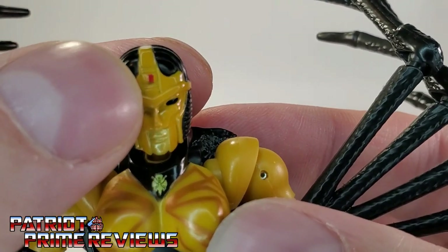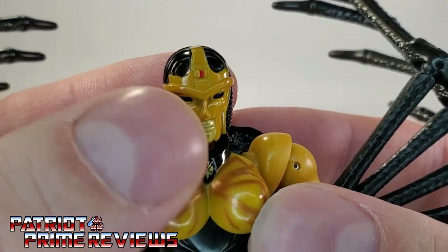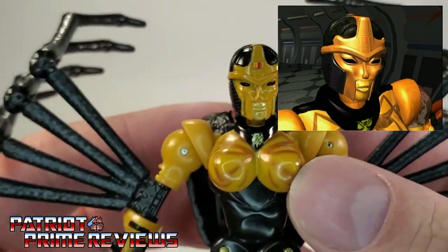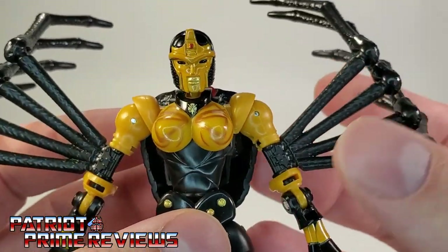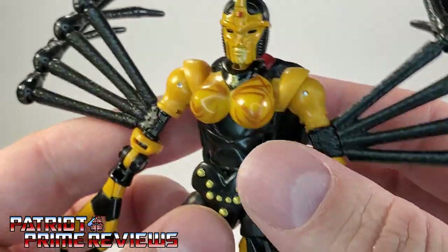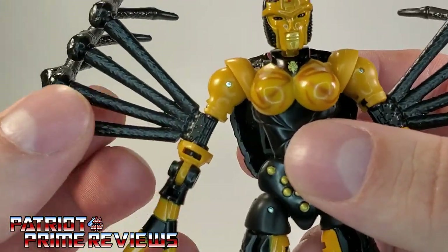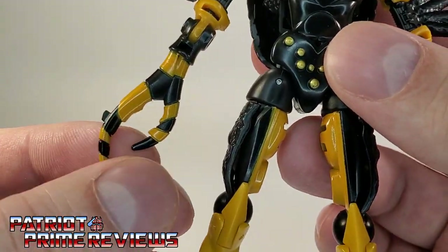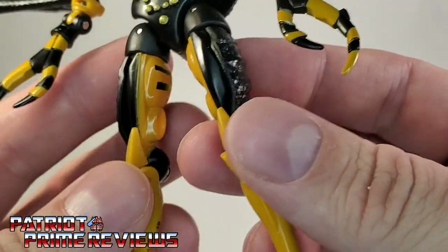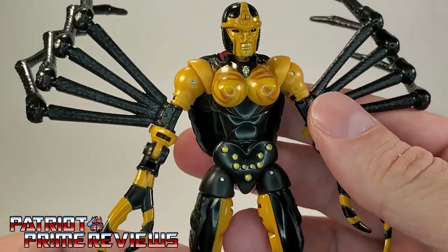One issue I have is right there in the middle of her forehead — she's got this little red rectangle that is supposed to be an hourglass symbol, and it's not centered correctly, but it's nothing I can't deal with. Great molding all the way around, fantastic coloring as well. Really got a nice organic look to the spider legs, great paint applications all the way around, and molded detail on the thighs all the way down to her big feet. This is a really cool looking figure.